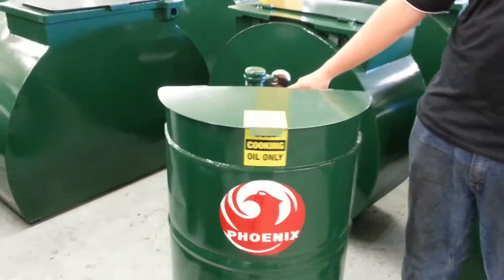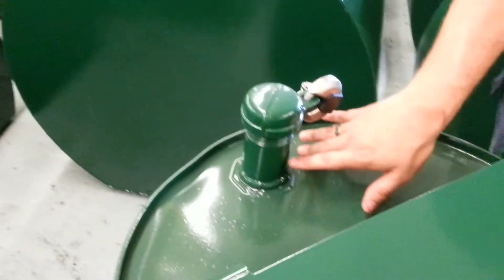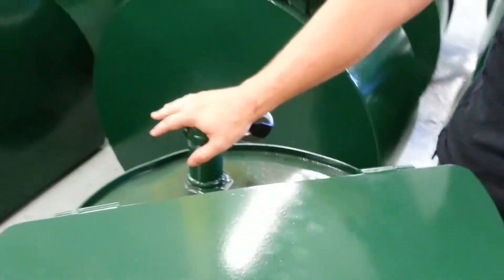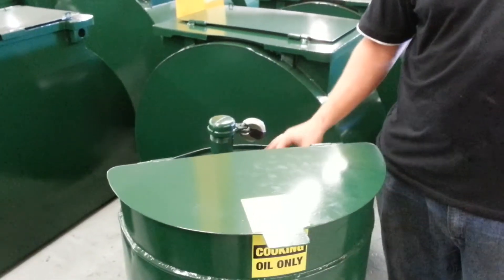On all 55 gallon drums they have the two port — you have your smaller and your larger port. What we did was we took a two inch black pipe and we welded it onto the back port. That's where you would pump your oil out of. We also put a cap on it, allowing you to put a lock on it and make it theft proof.